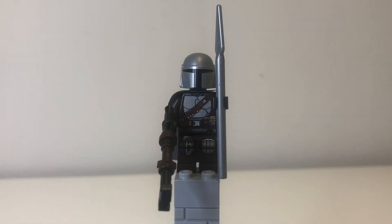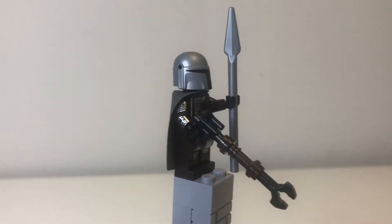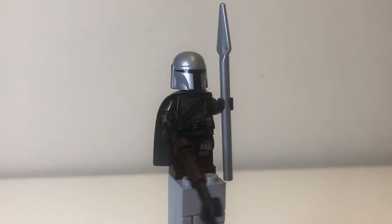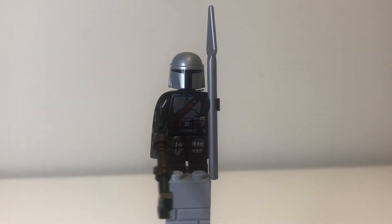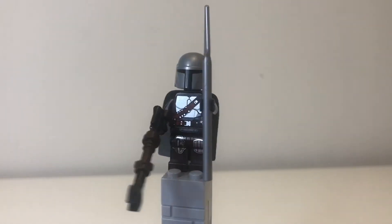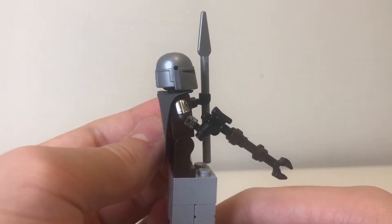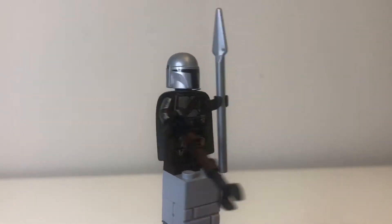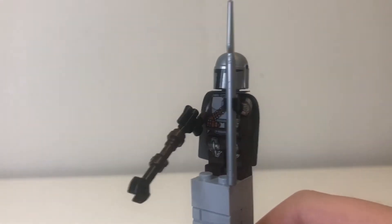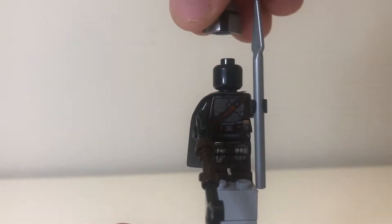Here we have the Mandalorian, or Din Djarin — he is still being called the Mandalorian on the boxes. He has his Beskar spear, which also came in Boba Fett's Starship, and also his rifle, which is a bit odd because it got destroyed in Chapter 14 with the Razorcrest — canonically he doesn't have it in this scene; it literally didn't exist at this point in the show. He's got his awesome arm printing with the mudhorn skull on the side, and on the other arm he has his whistling birds on the wrist and his flamethrower on the other wrist. Underneath, still a black head as usual.